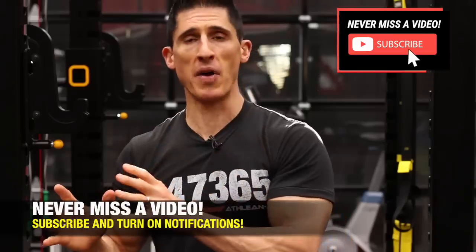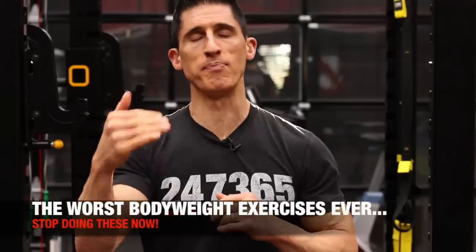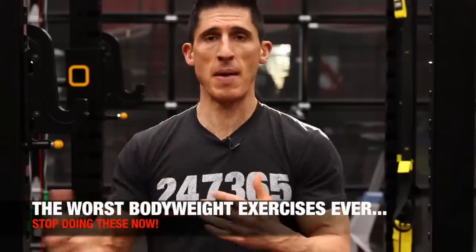What's up, guys? Jeff Cavaliere, ATHLEANX.com. Today we're taking another trip to the graveyard here — not the iron graveyard, because there's no iron involved. We're talking about the worst bodyweight exercises ever. So maybe we'll call this the calisthenics crypt. These exercises aren't good. I'm going to break down for you why, and more importantly, I'm going to show you what to do instead. Let's get this list kicked off with our first exercise.